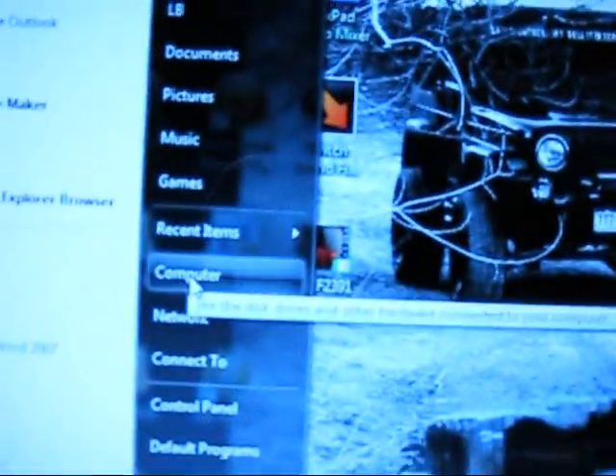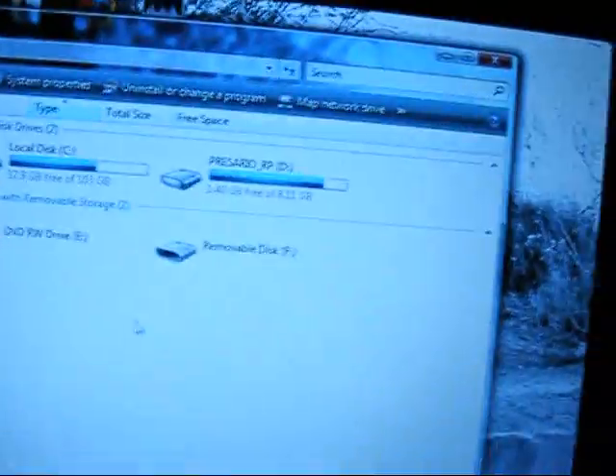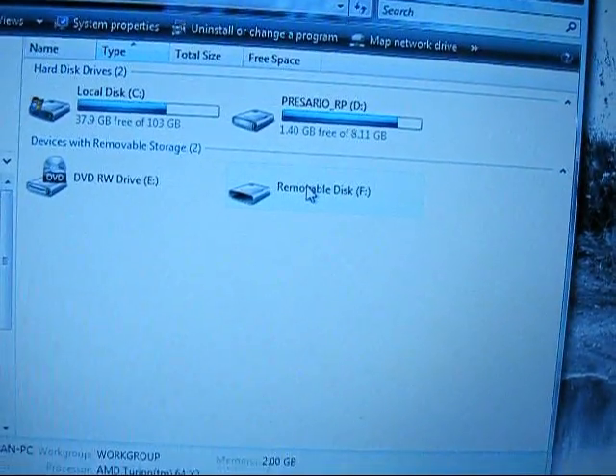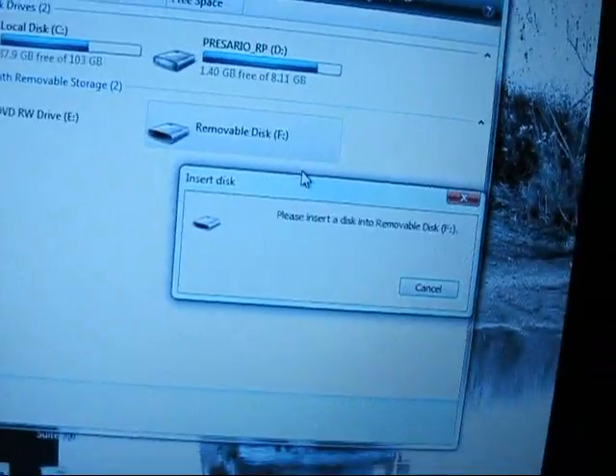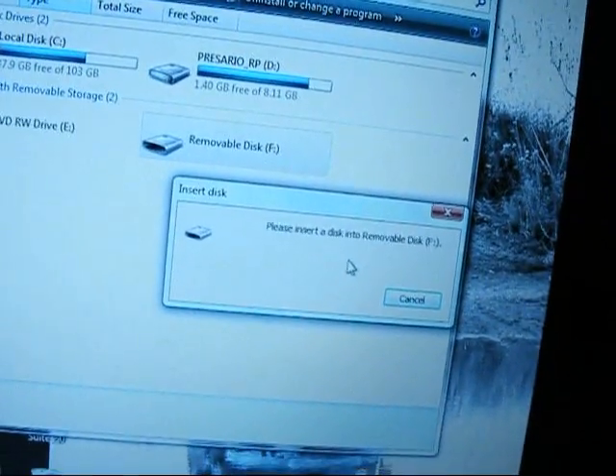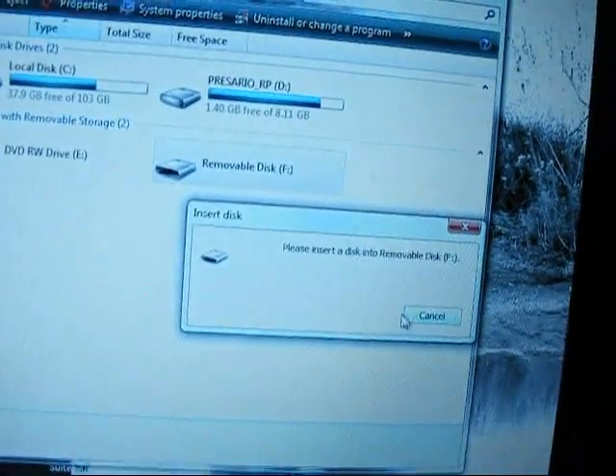Now we're going to look at the phone and you can see that it is connected. Now what we're going to do is go to Start, then go to Computer. It's going to bring up all my operations on my computer. As you can see, I have it in my F drive. I'm going to click on it, and as expected, nothing's going to happen. The reason being is that the SD card is not mounted to the computer.